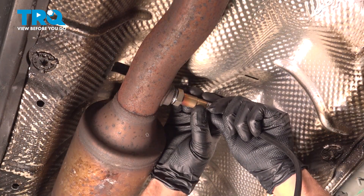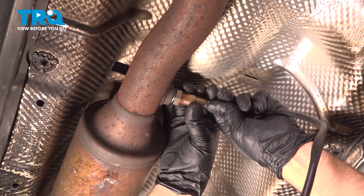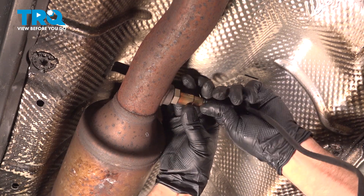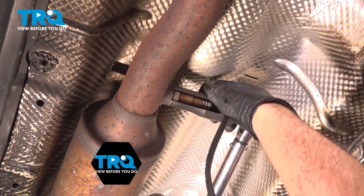There it is. Slide the O2 sensor in place and get it started by hand. Now we're going to torque this O2 sensor to 30 foot-pounds.